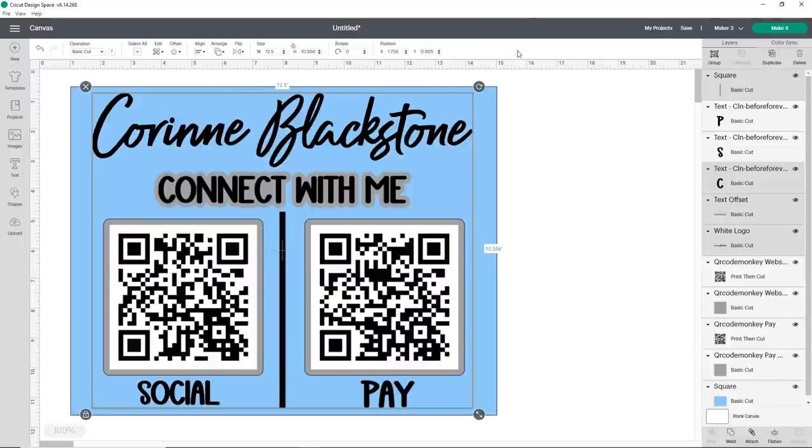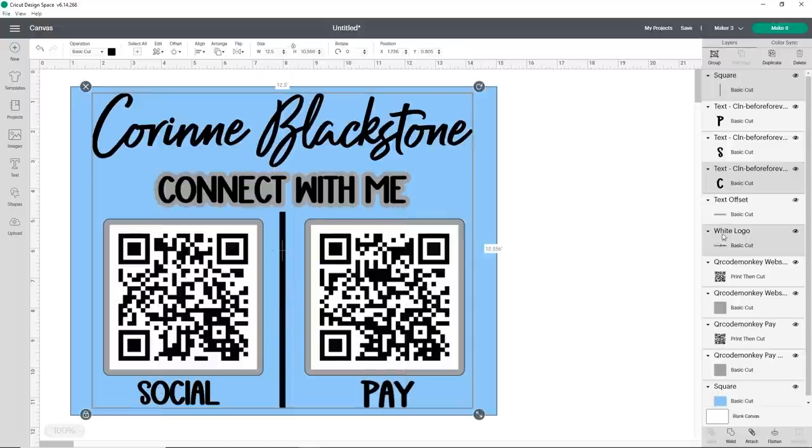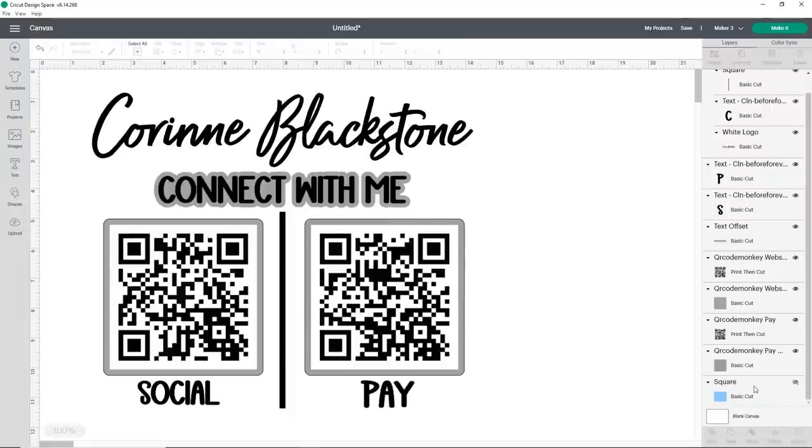To make sure everything cuts where I want it, I'm going to select the square, the Connect With Me text, and my logo — then attach those together. If you don't attach them, Cricut will move pieces around on your mat and you'll have to re-center everything. I can easily center the words Social and Pay and the QR codes separately on the vinyl. The last thing before we proceed is to click the eye icon next to our basic cut square to hide it — we don't want to cut that square out, we just used it for sizing. Now all you have to do is click 'Make It.'